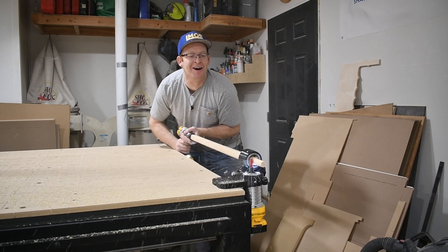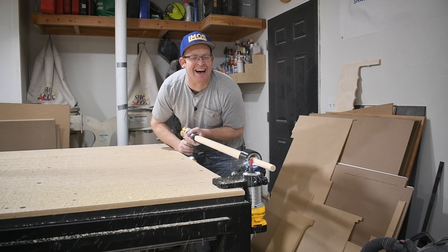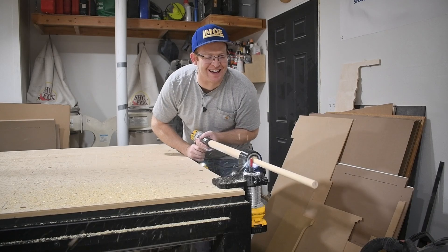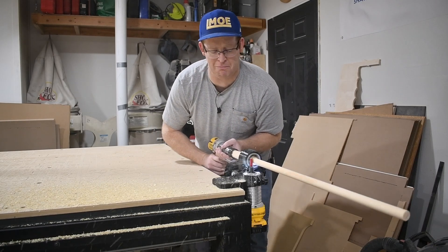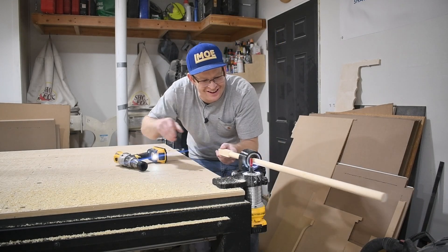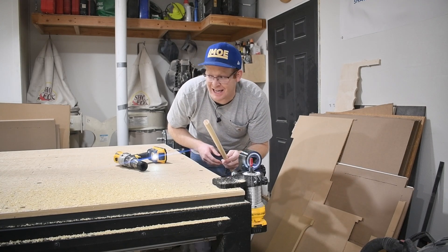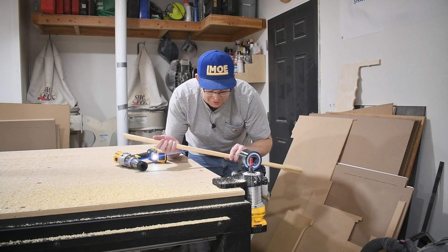Oh wow — holy crap — wow. Holy cow, that looks great! That is a completely different machine. Holy cow, so much better.